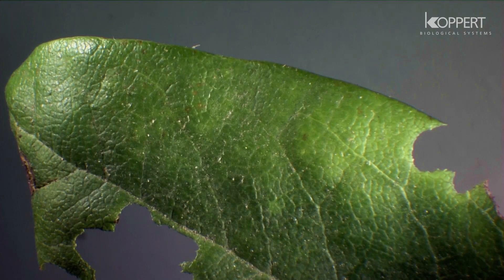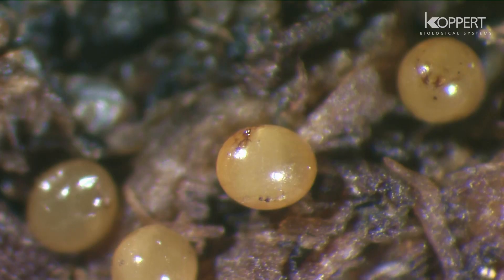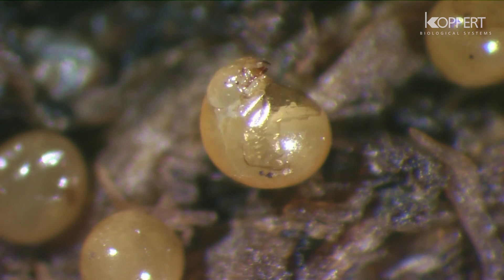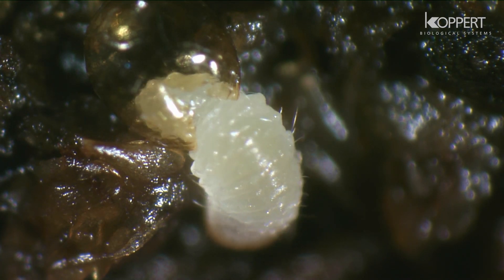The beetles are only active at night, taking round bites out of the leaves starting from the edge. In the first year, the female is capable of laying 100 to several thousand eggs.